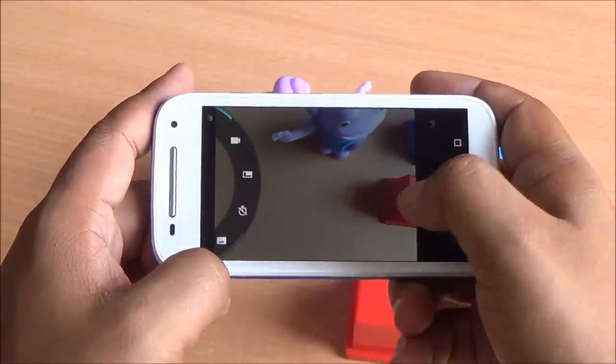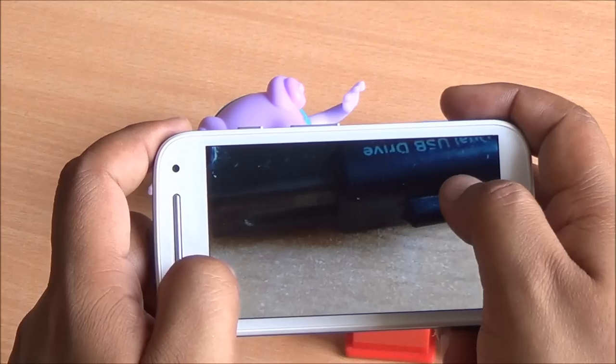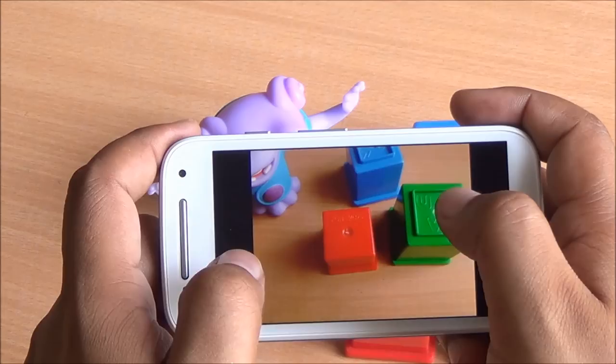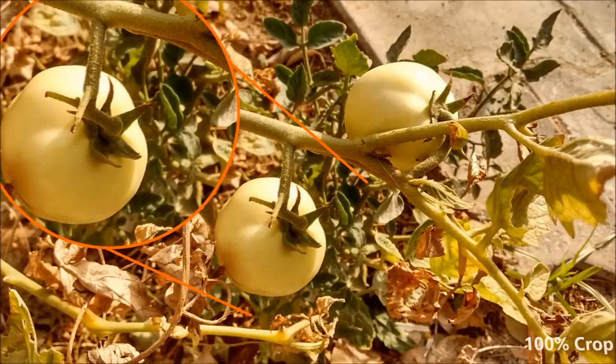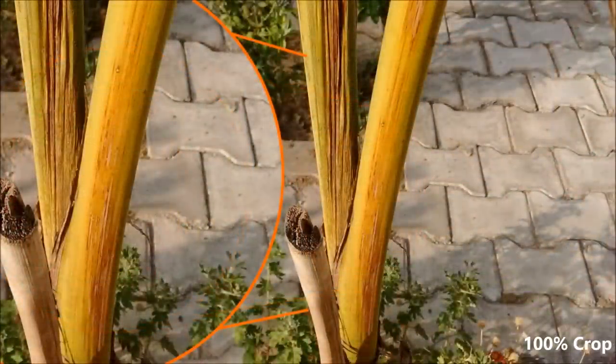In my time with the Moto E 4G, it actually has a better camera than the Moto E 2nd Gen 3G variant. Colors look better, better sharpness, far better color reproduction, better dynamic range, and even moving objects are captured better. The colors are sometimes a bit oversaturated, but there are more details and less noise. With the Snapdragon 410 chipset and its different ISP, the images turned out better than expected.